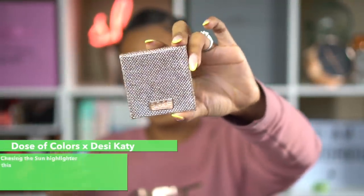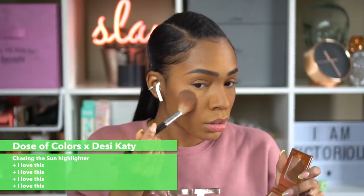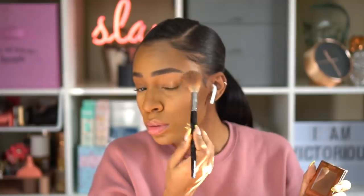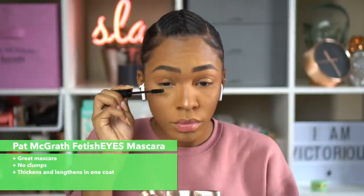This is the Dose of Colors Desi x Katy collection highlighter in Chasing the Sun — my favorite. I use it pretty much every day when I wear makeup, and even sometimes when I don't, just dusted all over my face for a little highlight. It just makes you look more put together even when you didn't try. I also love this clip because of the glitter dust particles in the air — it just made me happy, like fairy dust was around me.